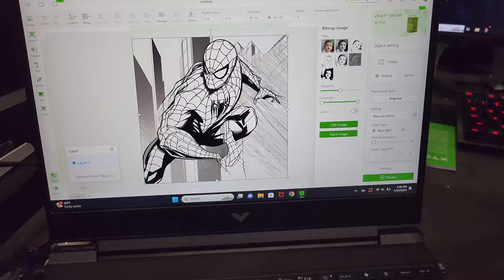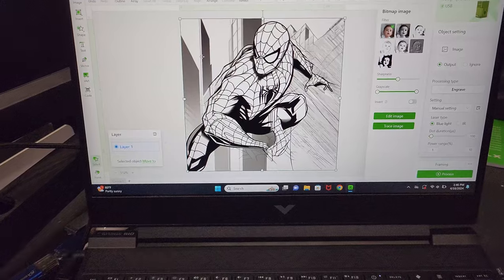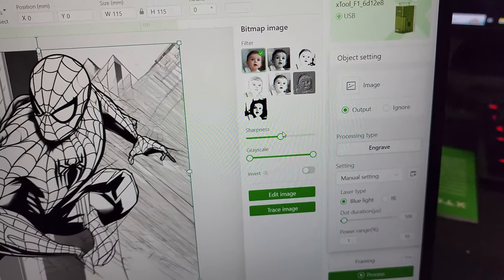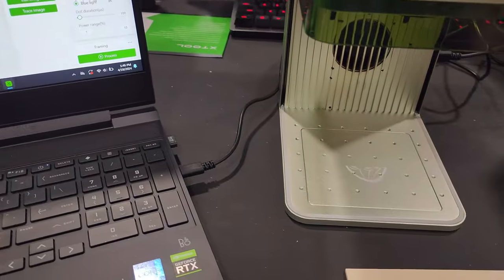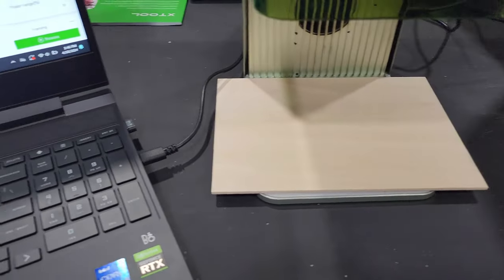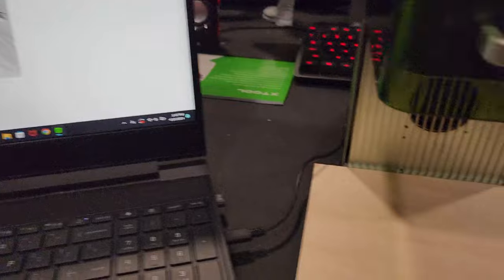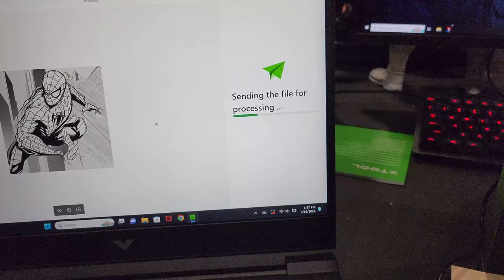Within their catalog, I can pull up any image I'd like to see. I can do it as line art or however I want. I just did a search for Spider-Man and popped it up here. You can go over to this area and adjust everything if you'd like. Once you get ready to go, you put your canvas — I'm just using this piece of wood here — put it underneath, and we're going to process this thing. And bam, that's what it's going to look like once we get it lasered on. Hit start and now it's sending the file for processing.